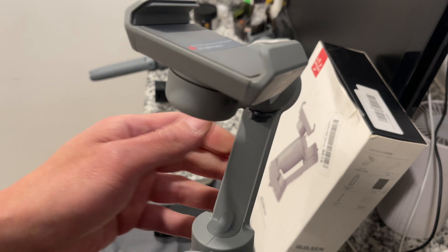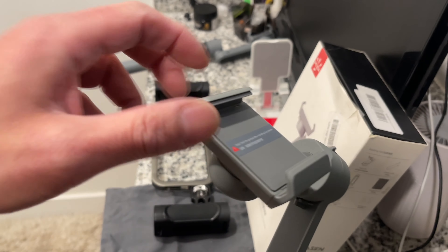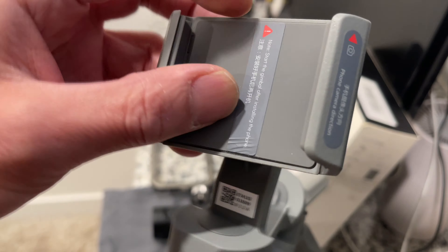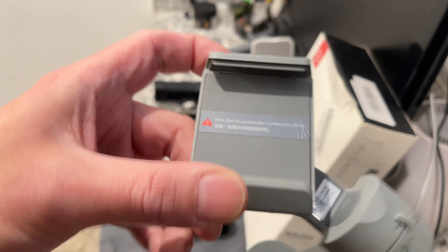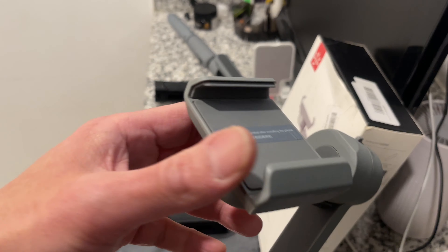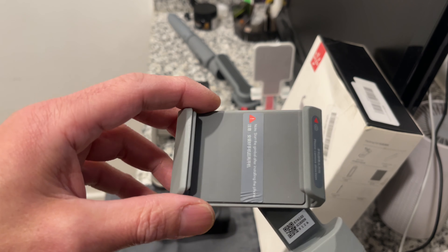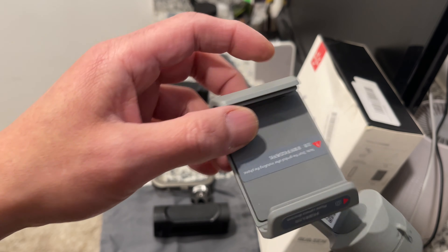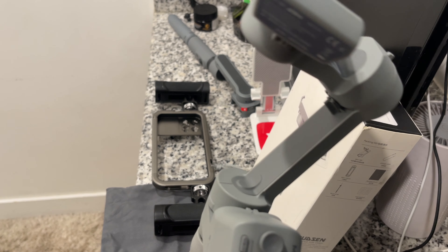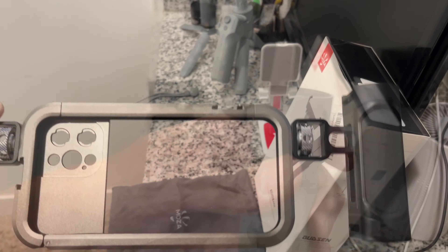The Moza is three-axis and the clamp for the cell phone is pretty good — your phone won't snap out if you move around. This one was about $40 as an open box from eBay; the regular price is $80 or $90 with tax. It's not a bad gimbal — it's a real selfie stick gimbal.